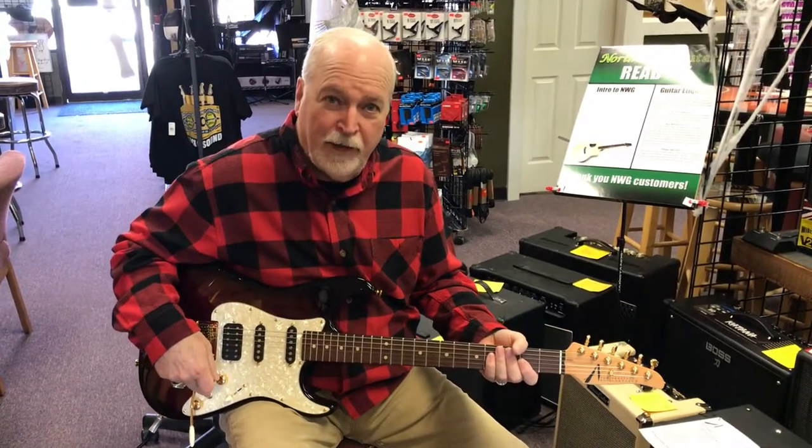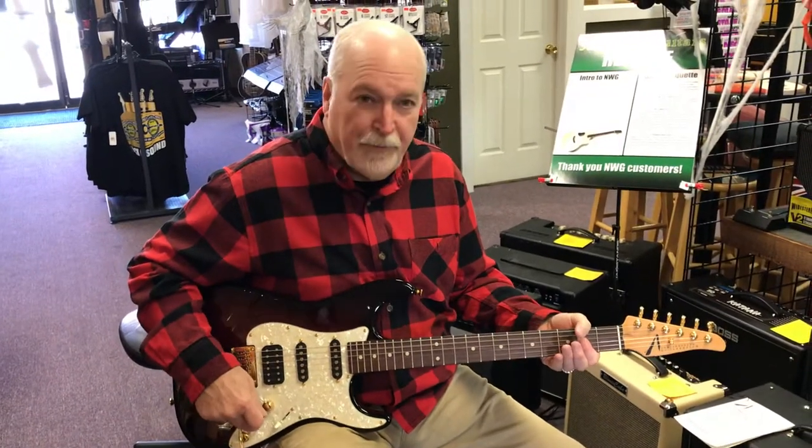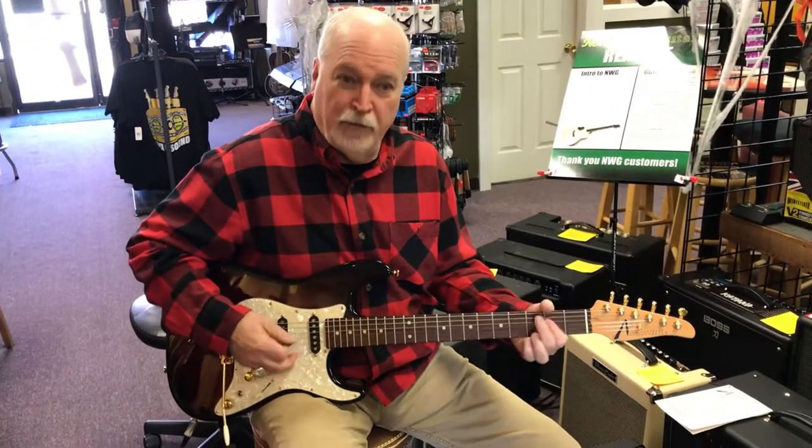All I did there is I kicked on the VA booster and it gives it just a little bit of grind around the humbucker. I kick it back off and I got nice, clean tones.